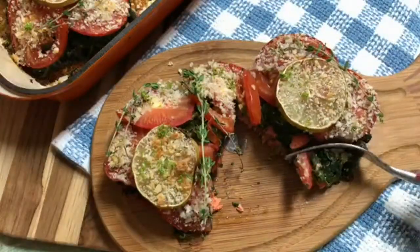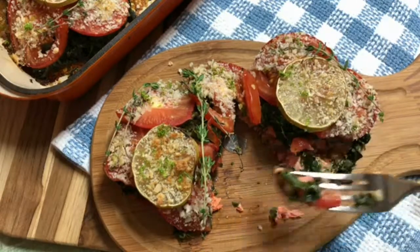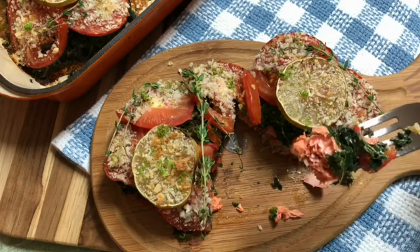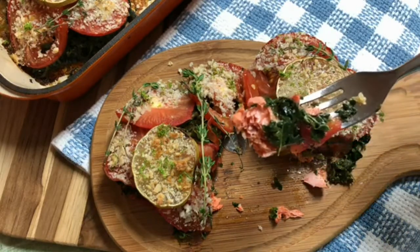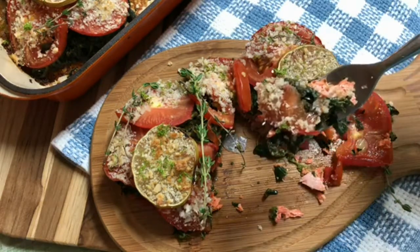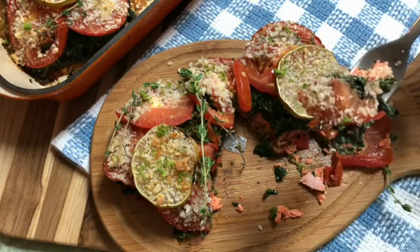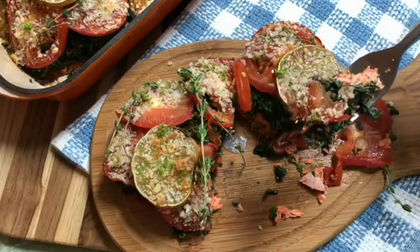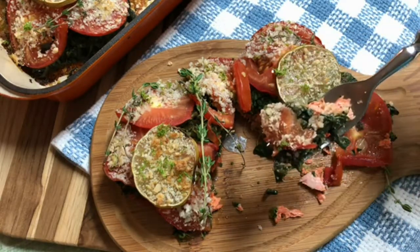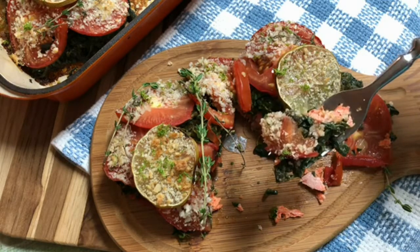Our total cooking time on this was 28 minutes: 20 minutes at 350 degrees Fahrenheit and then about 8 more minutes at 450 degrees Fahrenheit. We have a few different layers of flavor — the tomatoes with the crunchy breadcrumb topping, the spinach, and the salmon all go really well together, with that added little zing at the end from the lime zest and the fresh thyme.